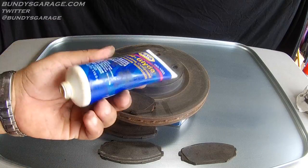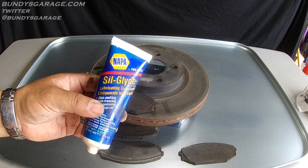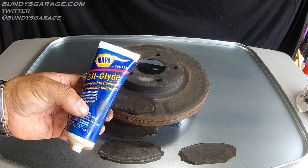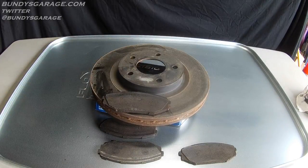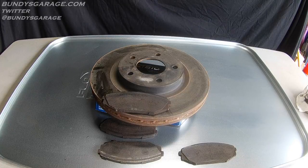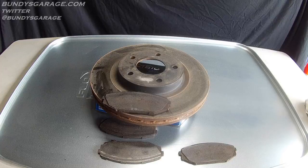I highly, highly recommend this stuff when you do brake jobs, because you want to grease up your caliper pins before you assemble everything together. If you don't, you run into the possibility of having uneven wear on your brake pads. The takeaway is: always lube up your brake caliper pins — always.